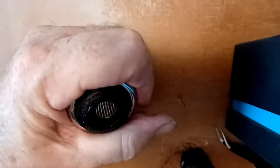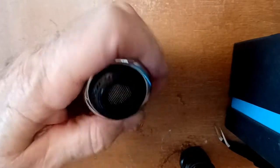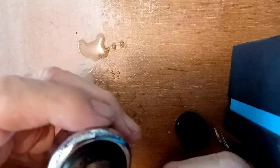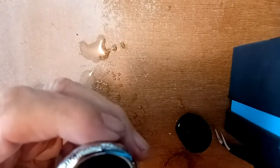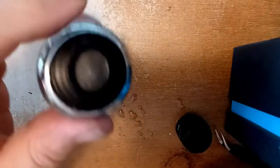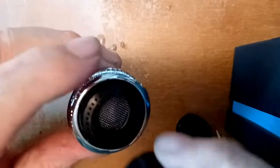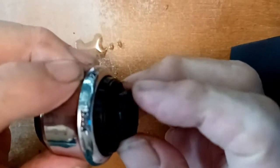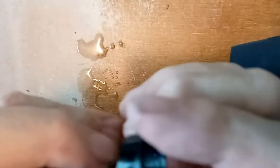It wasn't difficult the first time; it's giving me trouble this time for some reason. Sorry about that. Okay, so there really wasn't a very elegant way of removing this retaining ring.